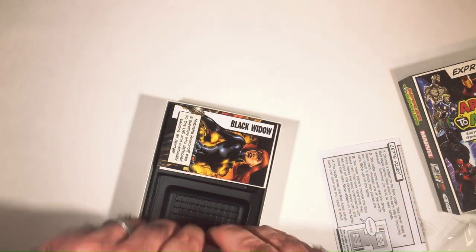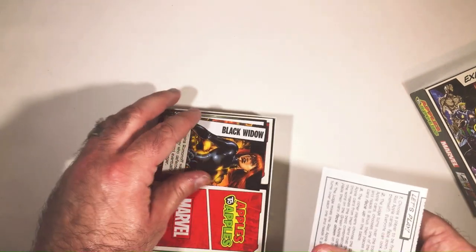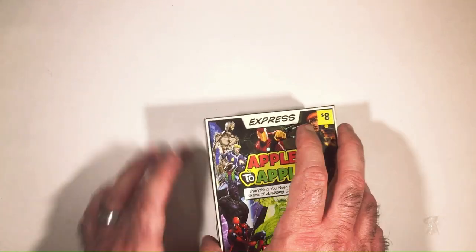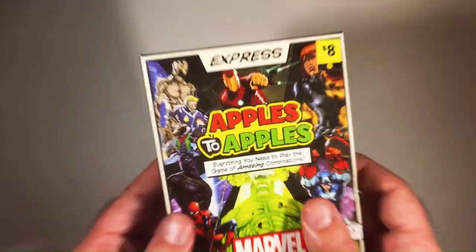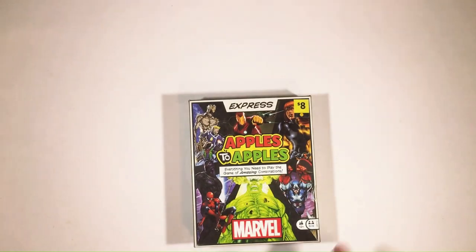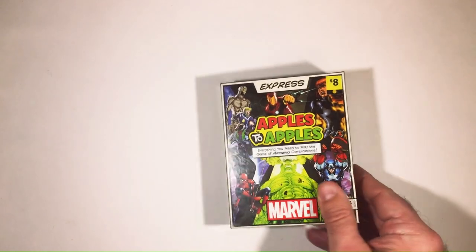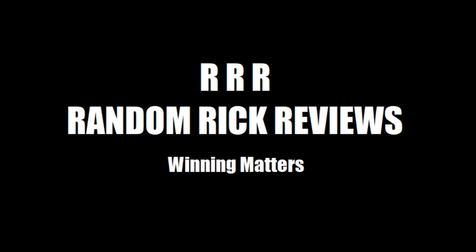I'm definitely happy with this pickup. I like Apples to Apples — fun game, it's a good social game. I think even for eight bucks it's probably worth it if you don't want to buy the whole thing. It's like having this in your car at all times — maybe I'll throw it in the car. So that's Apples to Apples Express Marvel Edition. Thanks for watching Triple R. Have a good day or night, wherever you are. We'll see you next time. Bye-bye.